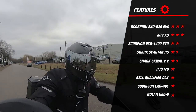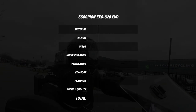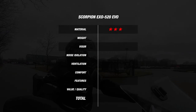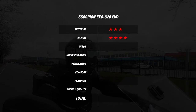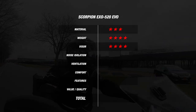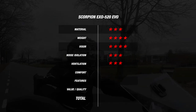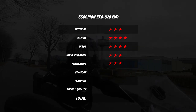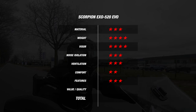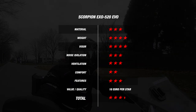Now that we've discussed every criterion, let's move on to the final score. For material, it earned 3 stars because it's made of polycarbonate and is available in 3 outer shell sizes. For weight, it earned 4 stars with a measurement of 1555 grams. Also 4 stars for the visor because it comes with a pinlock lens. With a reading of 101 decibels, it earned 3 stars for noise. And 3 stars for ventilation due to the 2 degree temperature difference. For comfort it earned 2 stars, and 3 stars for features thanks to its 2206 certification. Adding all of this together, the EXO 520 earns an average of 3.1 stars, for which you pay 10 euros per star.